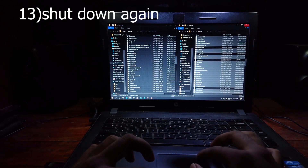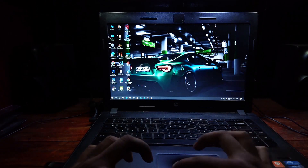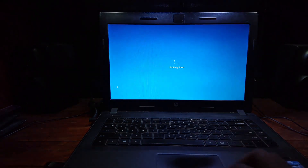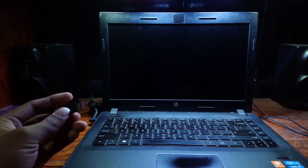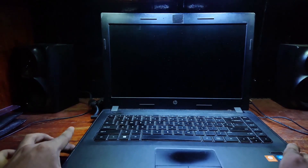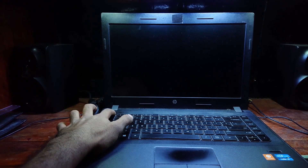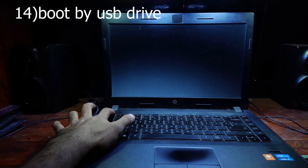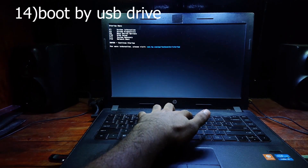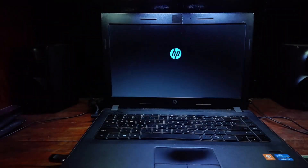After completing it, shut down the device again. Plug the USB, open boot device options, and boot by USB hard drive. And let's see.